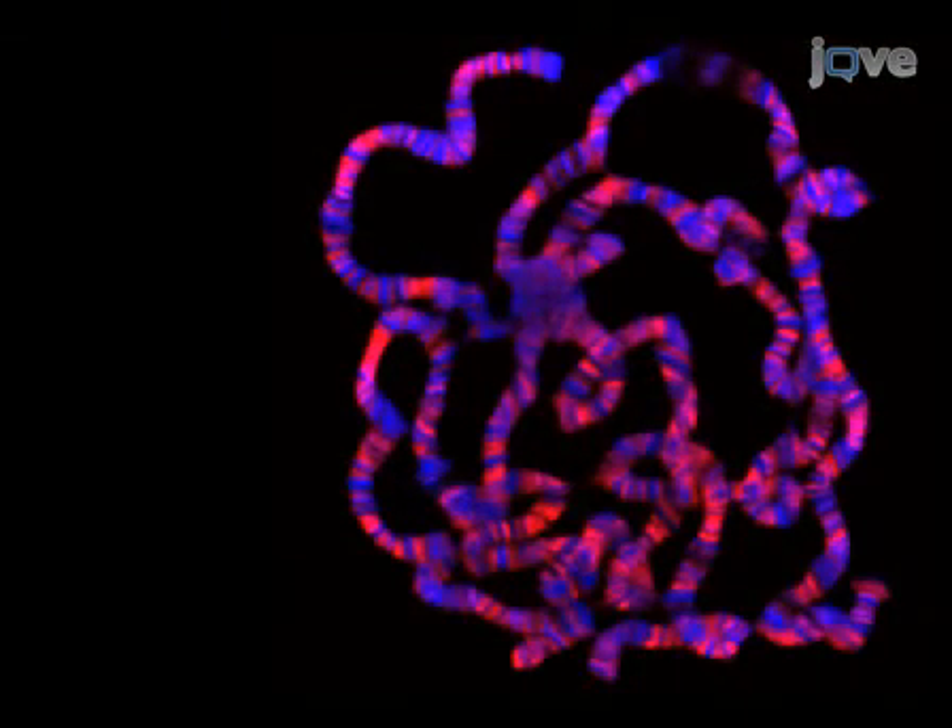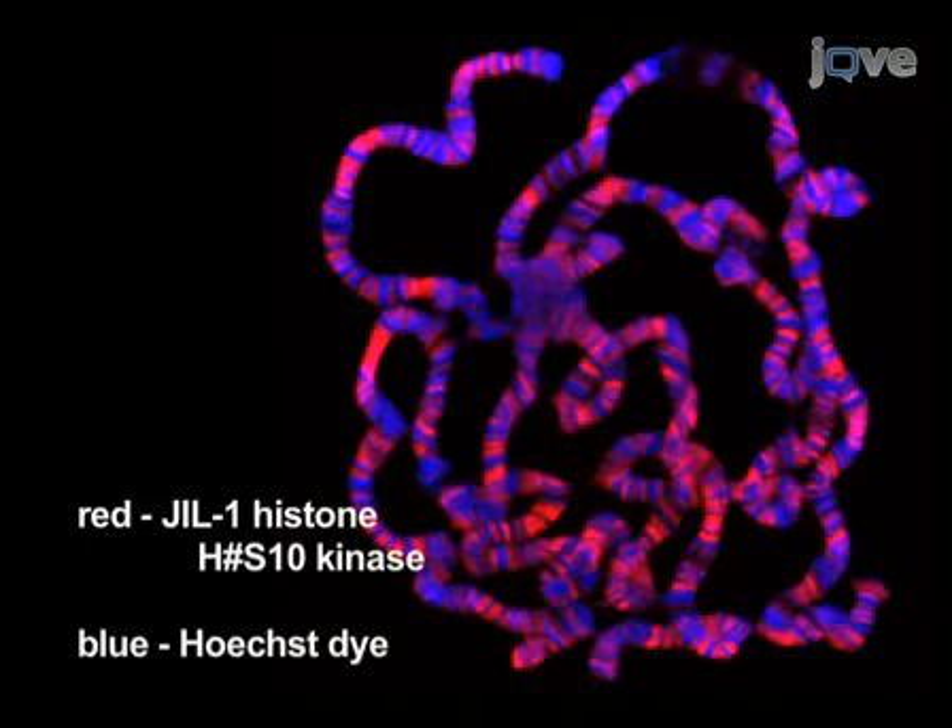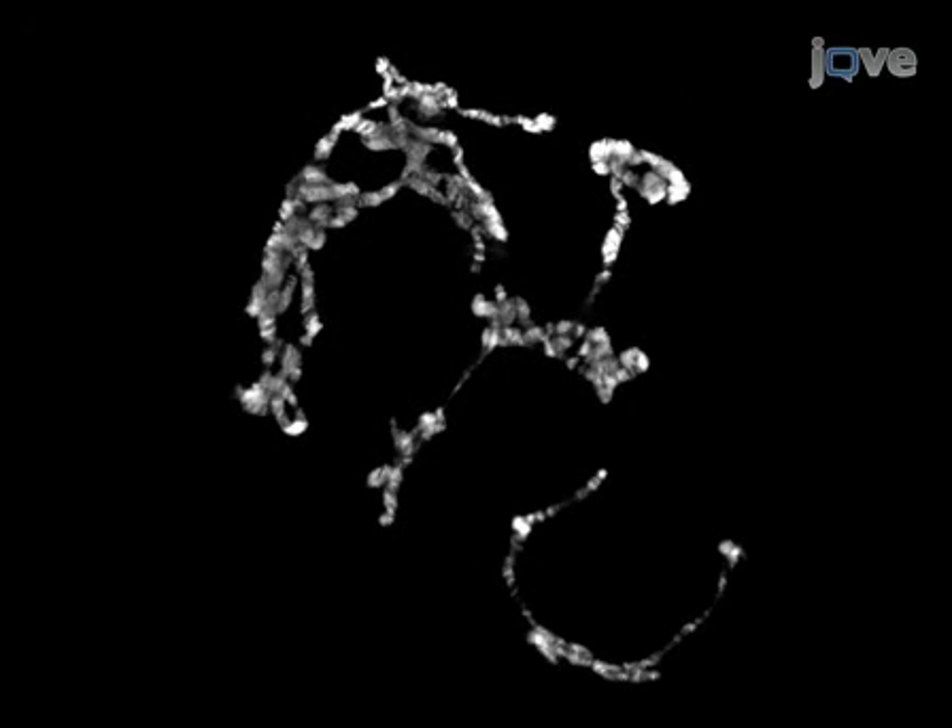If everything goes well on each slide, there should be numerous well-spread polytene chromosomes. Here we show an example of such a preparation, double-labeled with a marker for inter-band regions in red and with a dye which stains the banded regions in blue. If insufficient spreading is obtained, the chromosomes will look like little balls, as shown here. On the other hand, if too much spreading has occurred, the chromosomes will be too thin and extended, or in some cases fragmented into small pieces, as shown here.